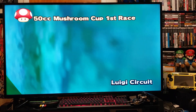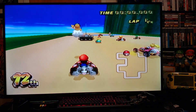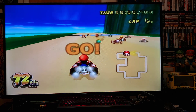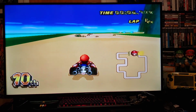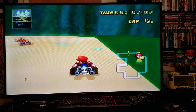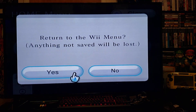There you go — Mario Kart Wii off the external drive. A little bit of gameplay there. That's basically it. Now press home again to get back to the Wii menu.